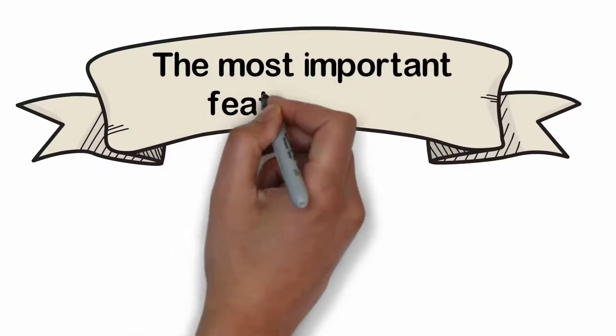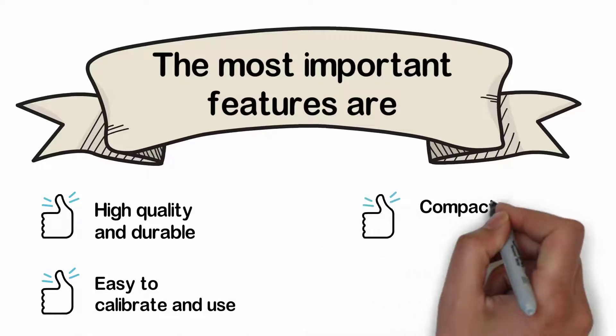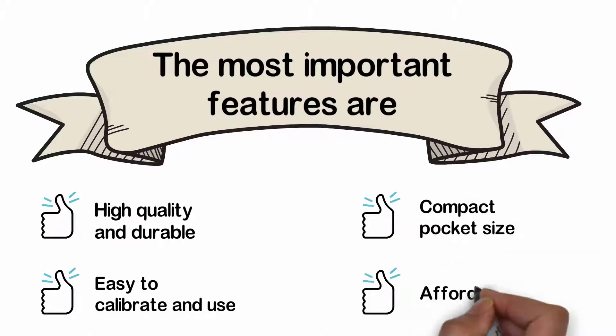The most important features are: high quality and durable, easy to calibrate and use, compact pocket size, and affordable.